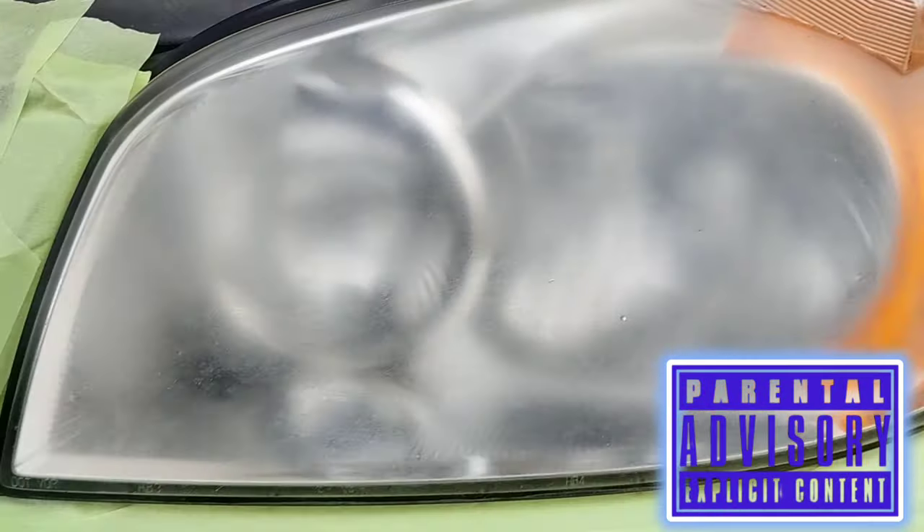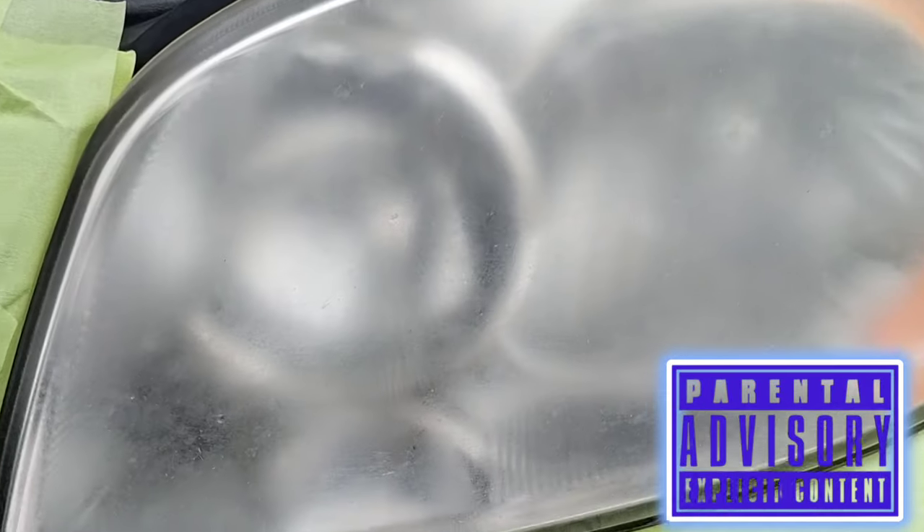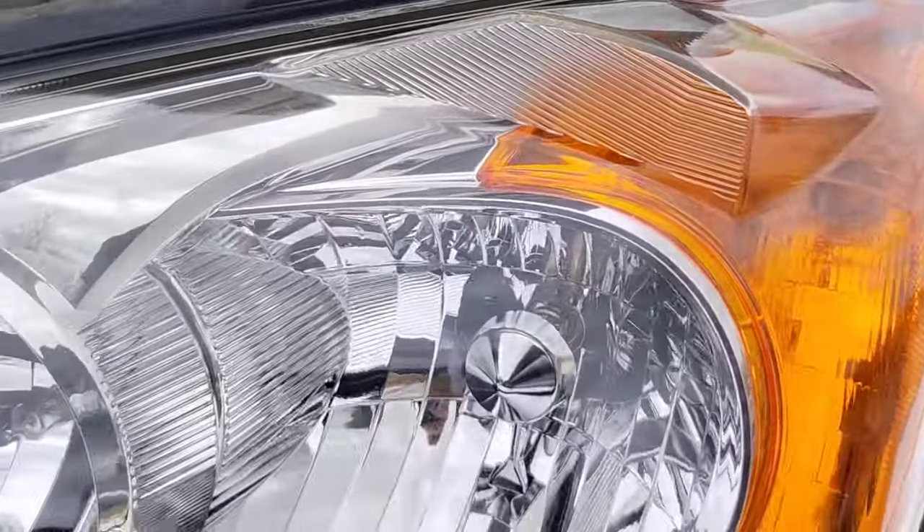Welcome to another episode of the Headlight Restoration Pro, where we're showing you how to take headlights like this and turn them into something like this.